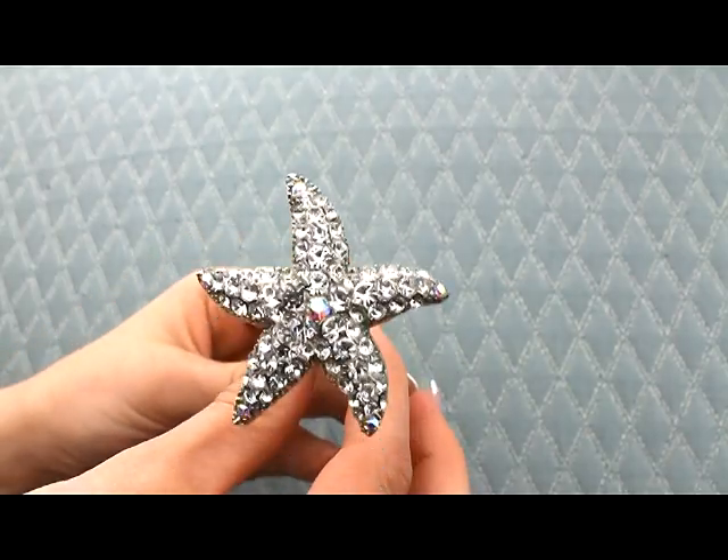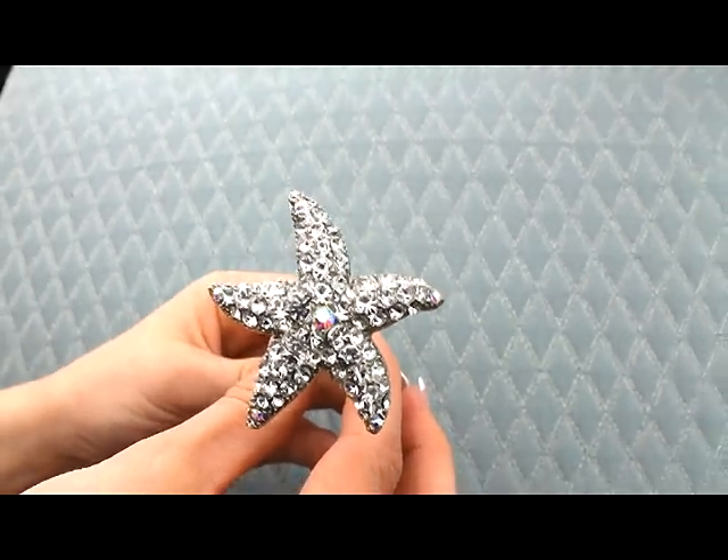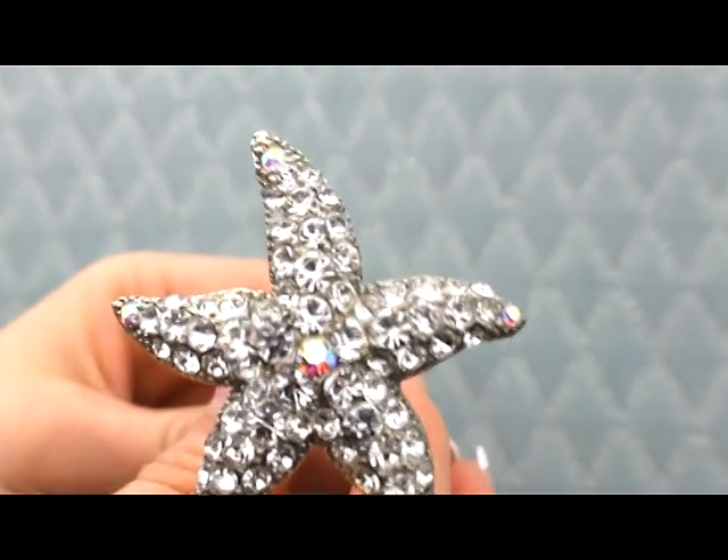We also have this same starfish on a hair clip, so if you want to wear your hair down, that would be a better choice.